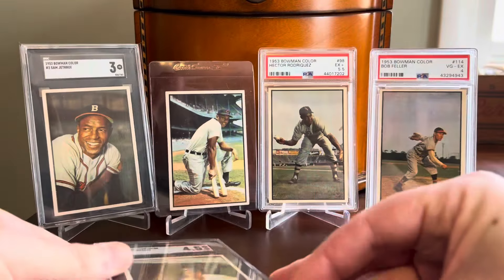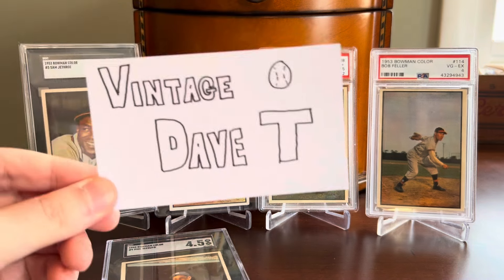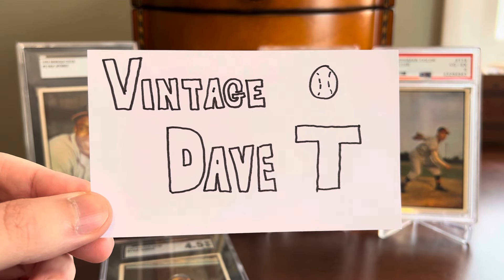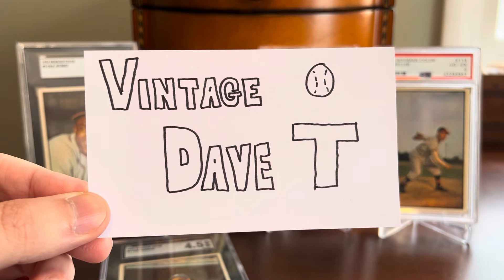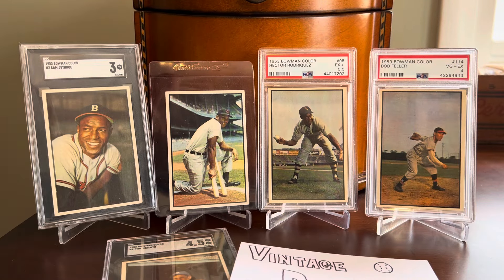Clean back. So there you have it — my four 1953 Bowman Color pickups from the offseason. Really appreciate you stopping by to check these out. I'm excited that baseball season is here. Once again, go sub Vintage Dave T or at least watch a couple of his videos and leave a comment. He seems like a great collector that we can all enjoy and learn quite a bit from. Thank you for tuning in. I'll be back soon with some more sports card content. Until then, just enjoy the hobby, everybody. Take care.